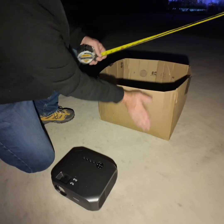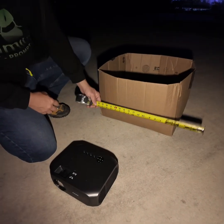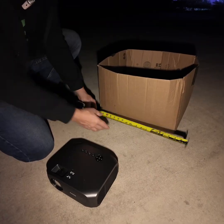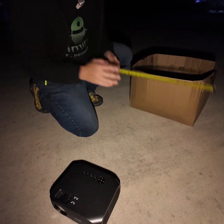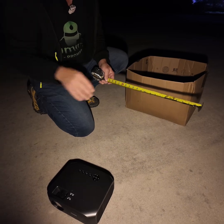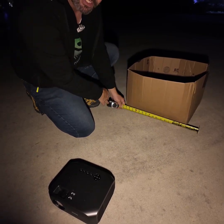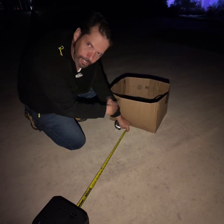In those situations you're going to want to use something called a short throw projector. To figure out what kind you need, we need to talk about throw ratio — basically, for every foot of width of your house, how many feet away does your projector need to be? If I had a throw ratio of 1:1, and my house is 20 feet wide, I could use a projector 20 feet away. A standard throw projector usually has a ratio of 1.2 to 2.0 — let's say 1.5. That means for a 20-foot-wide surface, my projector would need to be 30 feet away.